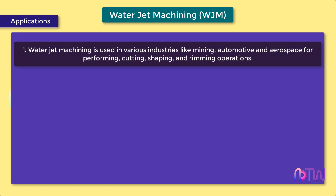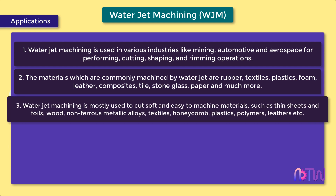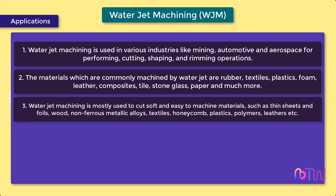Applications: 1. Water jet machining is used in various industries like mining, automotive, and aerospace for performing cutting, shaping, and rimming operations. 2. Materials commonly machined by water jet include rubber, textiles, plastics, foam, leather, composites, tile, stone, glass, and paper. 3. Water jet machining is mostly used to cut soft and easy-to-machine materials such as thin sheets and foils, wood, non-ferrous metallic alloys, textiles, honeycomb, plastics, polymers, and leathers.